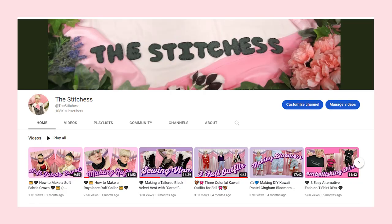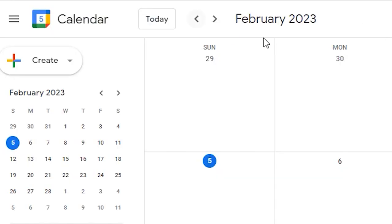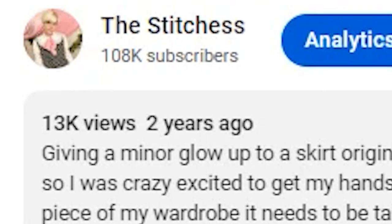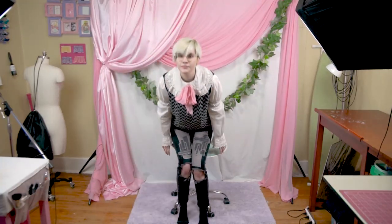Hello friends, it's the Stitches, and I did not mean to just mysteriously disappear for a while. It's been 2023 for over a month now, and since I've been using my intro sequence and background for two entire years, I think it's time for a refresh. So today I'm going to invite you into my studio while I make a new background as well as some new channel branding.